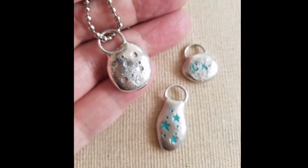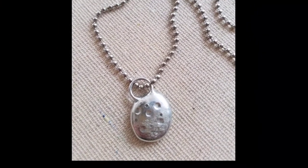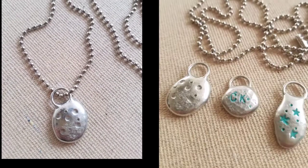I hope you enjoyed the tutorial and I hope that you also try to make some simple soldered nugget charms. They're really fun and easy to make.